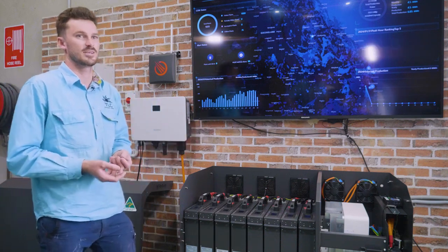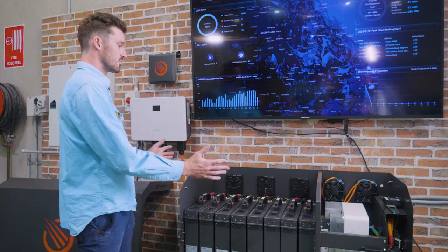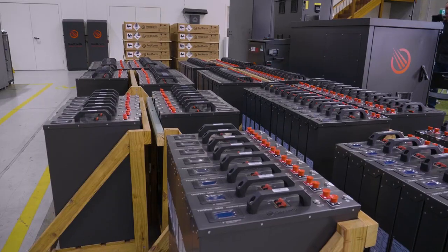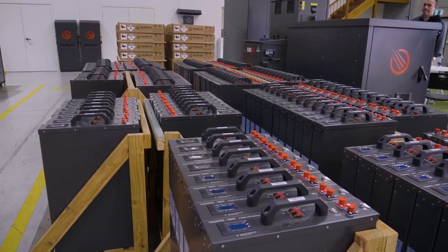Once you've chosen the location of the battery, we install the cabinet, we run all our cable in, and then we continue to slide in our batteries, which is probably the easiest part of the job.